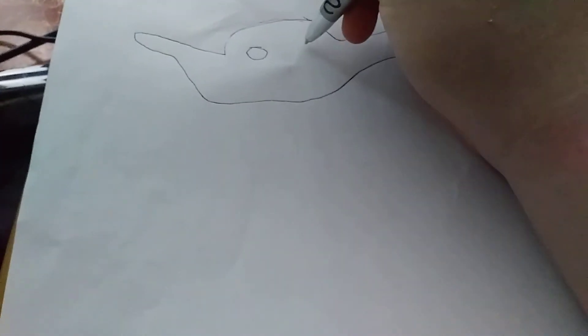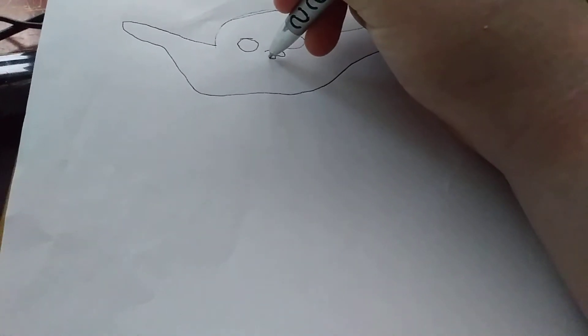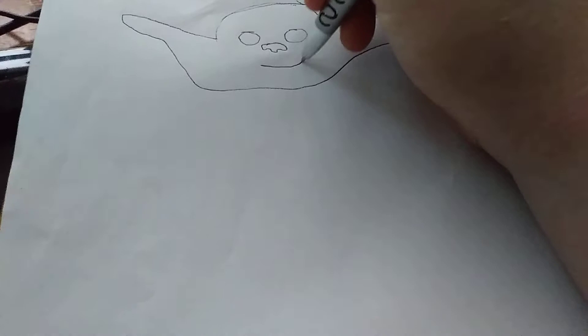I'm going to draw the head and the ears.